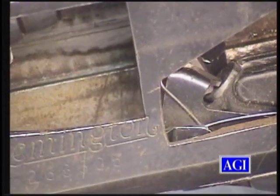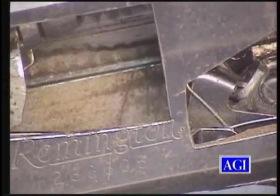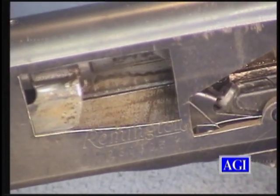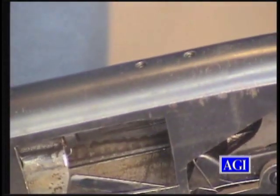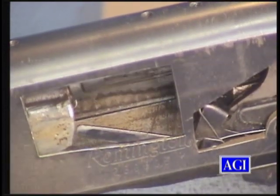What controls that, of course, is the hammer. When the hammer is cocked, it pushes the mainspring and the mainspring plunger back, and the action bar lock, with its own spring, is propelled upward. Once it's cocked, it pops up and now locks the action bar — you can't pump the gun.